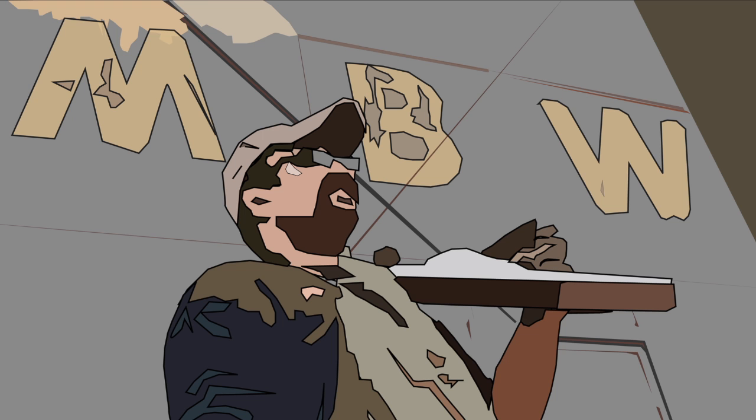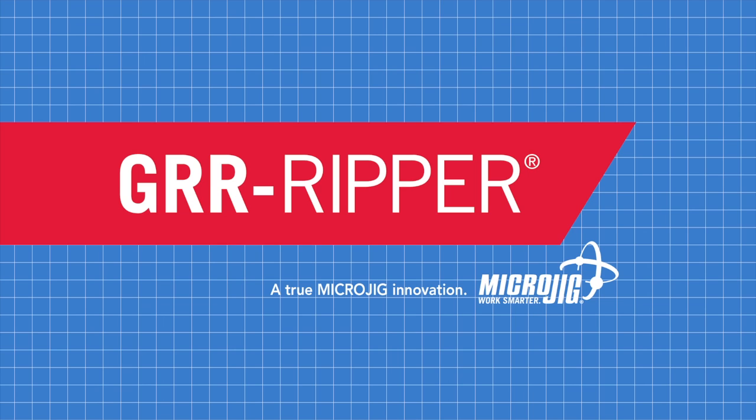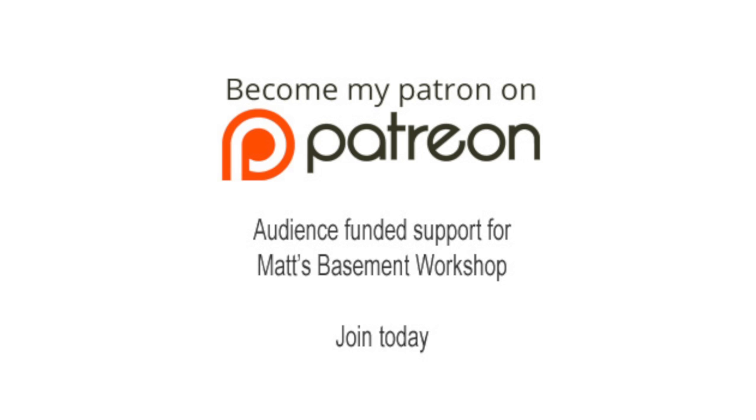Welcome back to Matt's Basement Workshop, sponsored by Microjig, maker of the Gripper. Also, please consider becoming a patron of Matt's Basement Workshop. Get early access to new shows, bonus content from each episode, and so much more. Visit patreon.com/Matt's Basement Workshop to sign up and start receiving your benefits today.